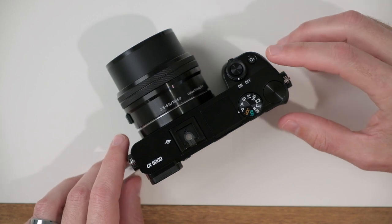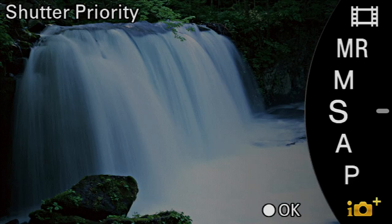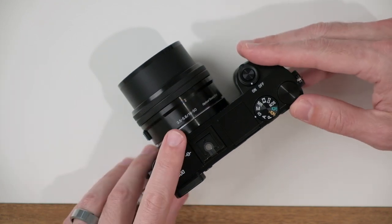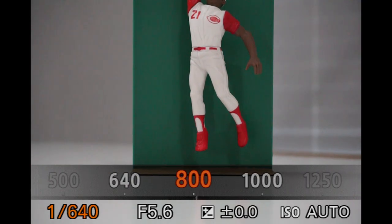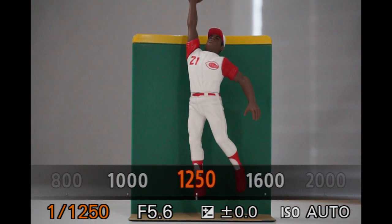Let's go ahead and jump into the settings. The first thing we want to do is rotate our mode dial to the letter S. S stands for shutter priority mode. In this mode, we'll be able to control the shutter speed by rotating this dial here. Rotating left selects a slower shutter speed; rotating right selects a faster shutter speed. A good shutter speed to start with is 1/1000.